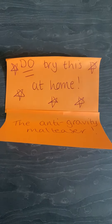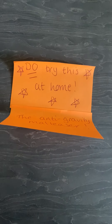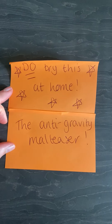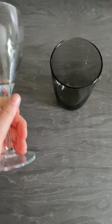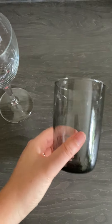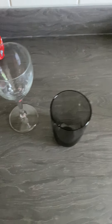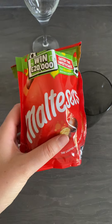So something else you can try at home - this is another one, even simpler than last time. It's the anti-gravity Malteser. For this one you will need either a wine glass or just a normal glass. If you're using these, make sure you're not using someone's favourite wine glass or favourite water glass - make sure you ask before you do this. As always, you'll also need some Maltesers - I got a big bag so I can eat the rest, but you only need one for this.